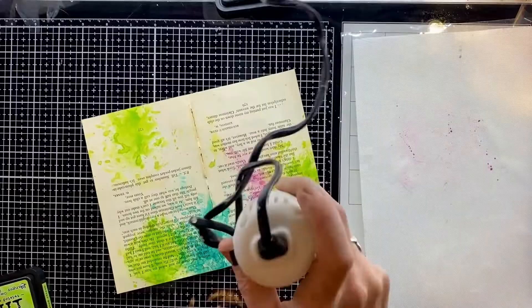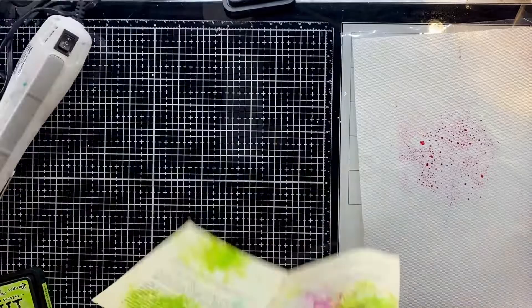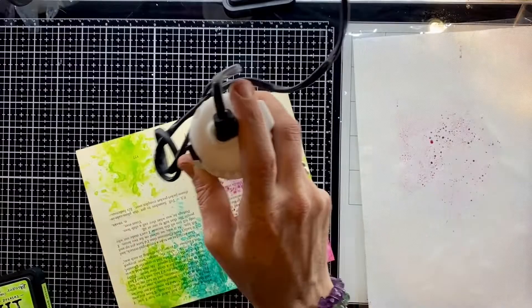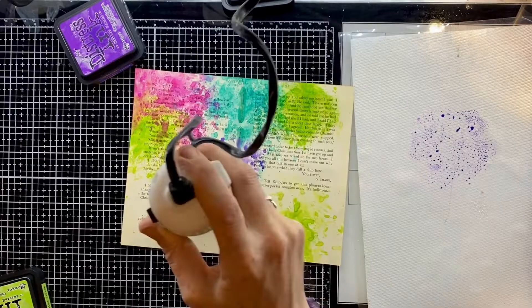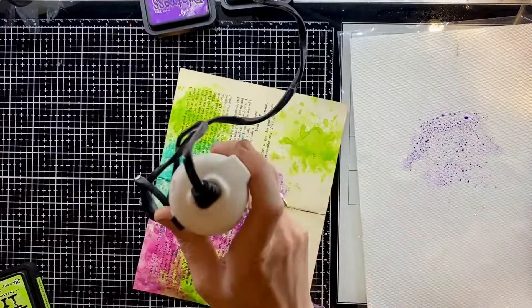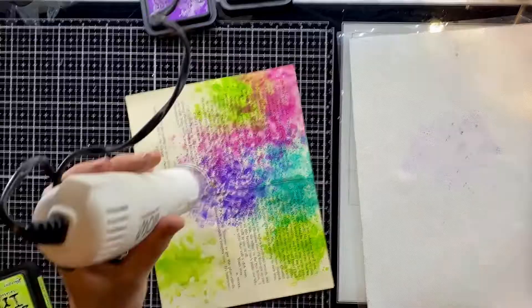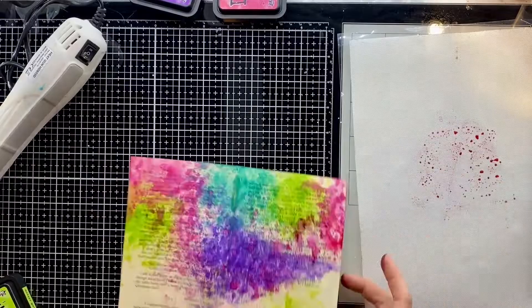Being careful which colours we put next to each other avoids that potential for mud. Here I'm putting pink next to the green and blue — there's a chance we might get a little bit of orange, but mostly what we're getting is that pink sitting on top of the green below. And if the pink mixes with the blue we'll get purple, which is fine because I like some purple and I'm going to add some in anyway. So this is just a repetitive process, keeping on building up those layers.